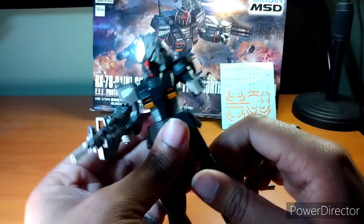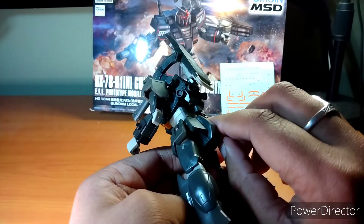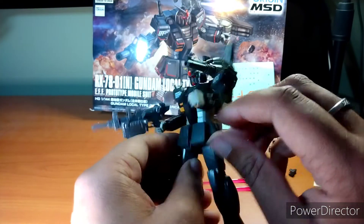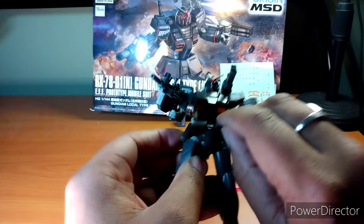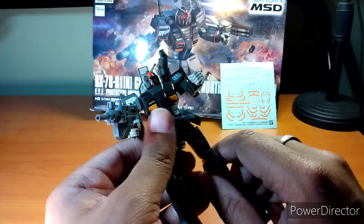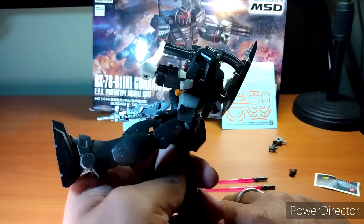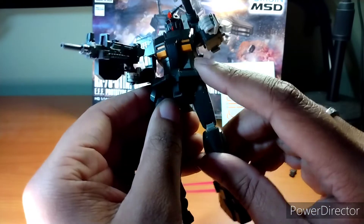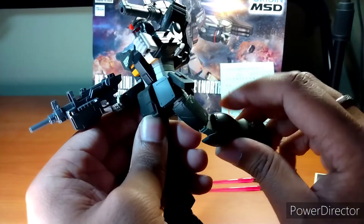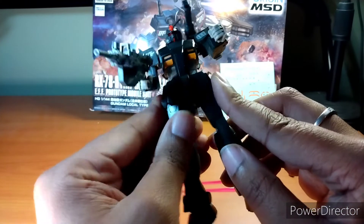Let's do the articulation test. We've got a paralyzed back flap, so that's not moving anywhere. Front skirting goes up; side skirting — that's as high as the side skirting goes, so heads up on that. The leg all the way up? Yeah, this is what you get. Forward at least, and this is the leg all the way back — so you're not getting great articulation out of this.